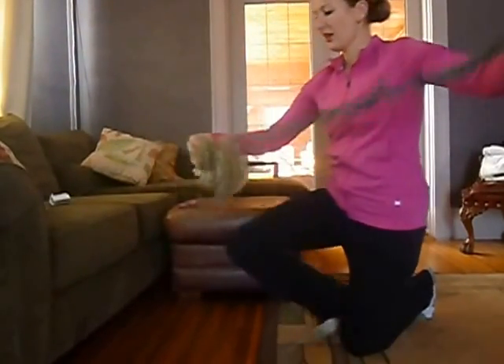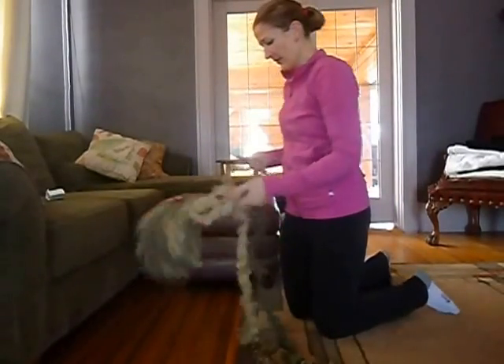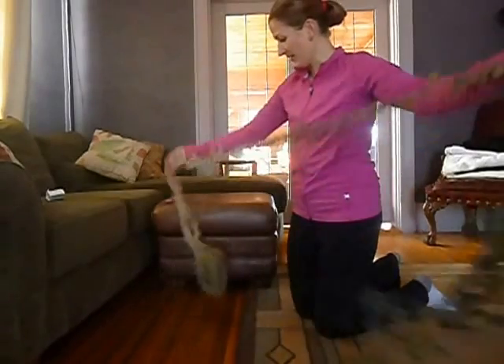To get started, you want to unravel the whole thing. This part takes about just as long as it does to actually make the scarf.